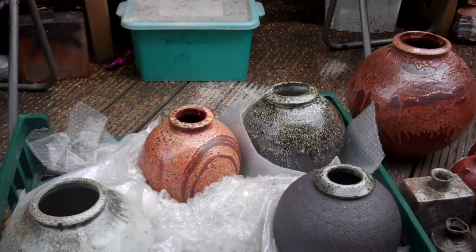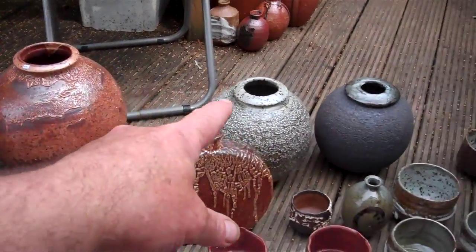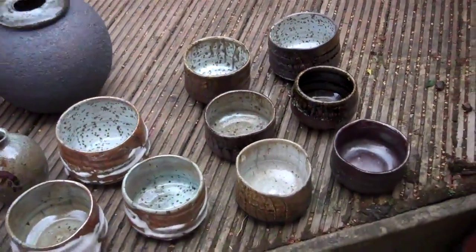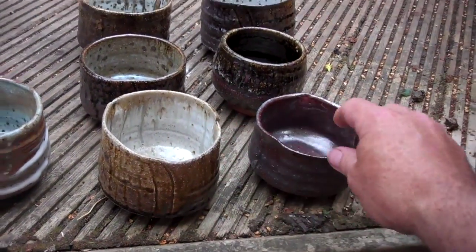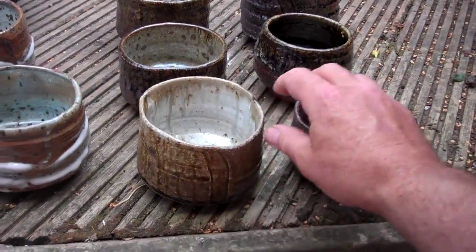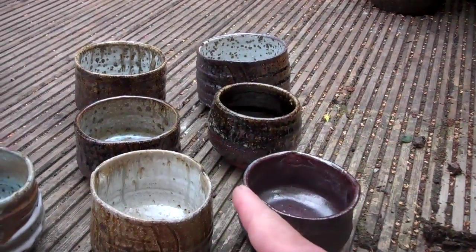We've got Subo's here across the back. Nice flat bottle — that one's definitely going in. We've got more grouped in surface effects. This is wood ash and Nuka, these six. So I'll select one of those.